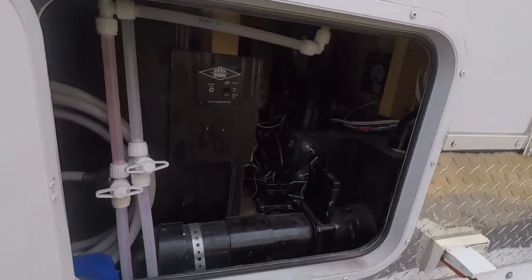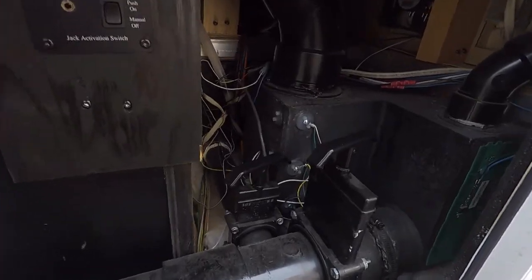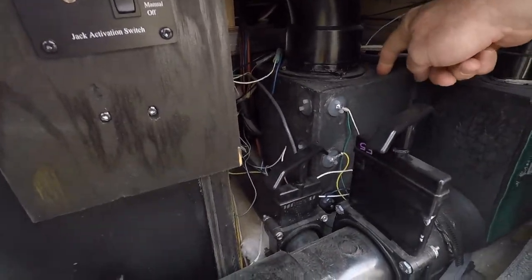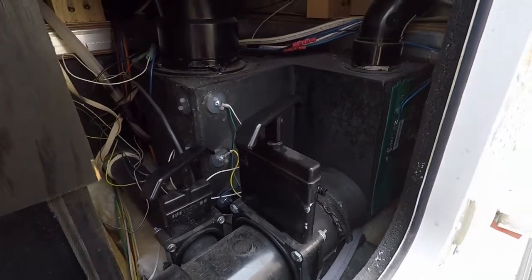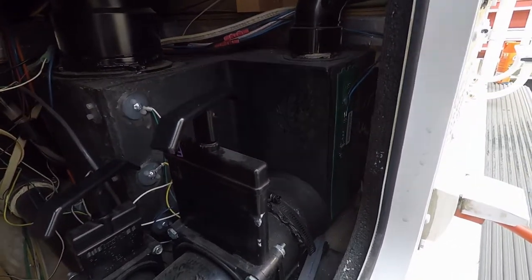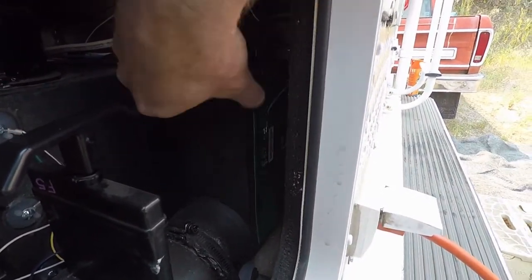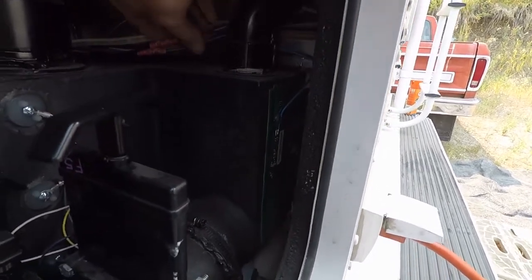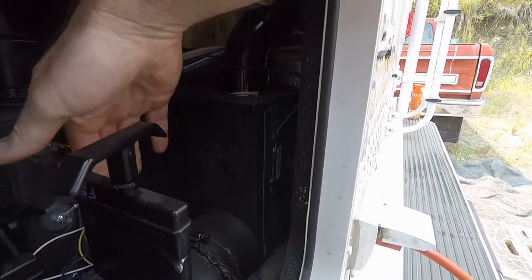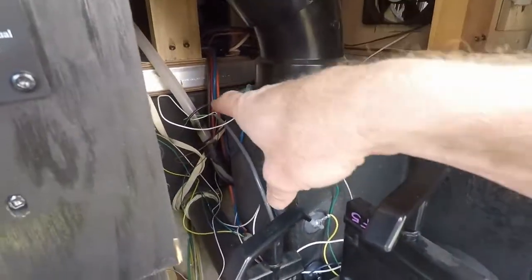This is the access door to the tank area in the back of the camper. This is the black tank, and these are the original sensors. The new sensors for the Sea Level tank monitor system use a self-adhesive flexible circuit board that attaches to the side of the tank. There are two wires for each sensor — I disconnected the wires from the original sensors and hooked them up to the new sensors.